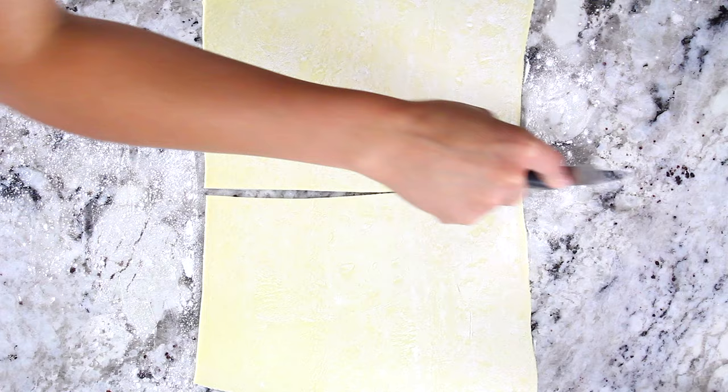Now place each seasoned salmon fillet in the center of each puff pastry sheet. Depending on the size of your salmon fillet, you might want to roll out the puff pastry just a tad bit more. You just want to make sure you have about a two-inch border around each salmon fillet.